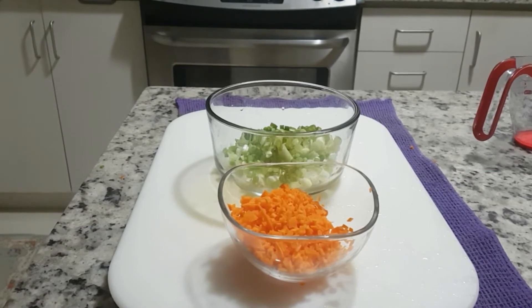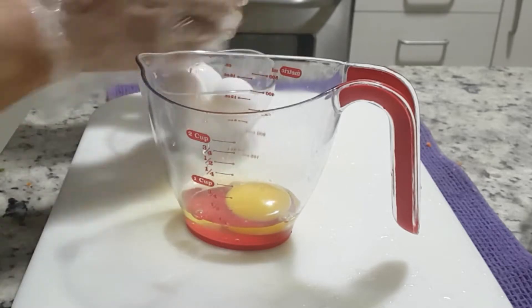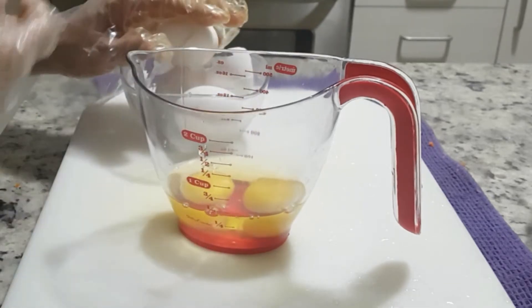Gyeran is eggs. Mari is roll — egg roll. In this recipe we're going to crack five eggs.